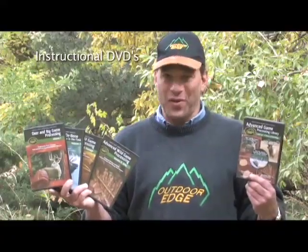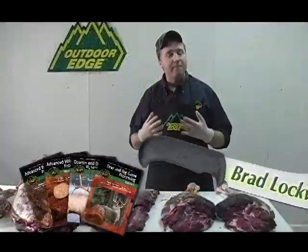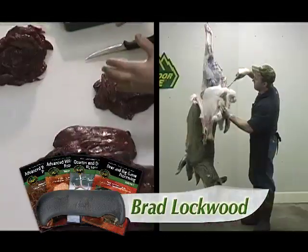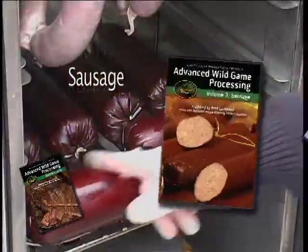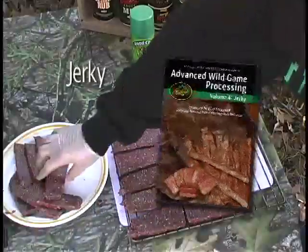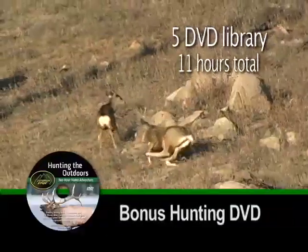Outdoor Edge also offers all the knowledge to process wild game with our instructional DVD series by award-winning expert Brad Lockwood. Titles include Deer and Big Game Processing, Quarter and Debone Big Game in the Field, Advanced Sausage Processing, Advanced Jerky Processing — or get all four in the Advanced Game Processing Library plus a two-hour bonus DVD, Hunting the Outdoors.